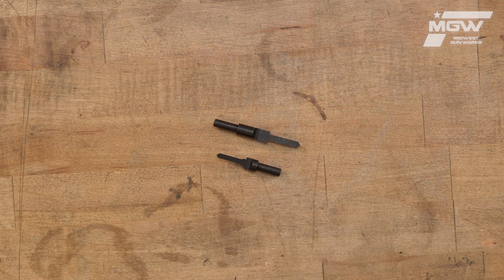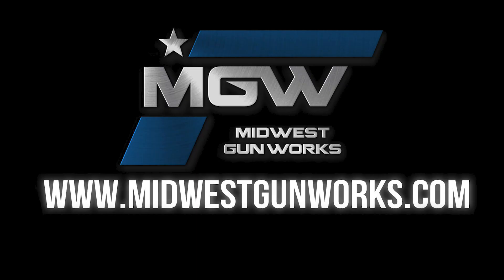You can find this set and other Grove Tech parts at our website MidwestGunworks.com.